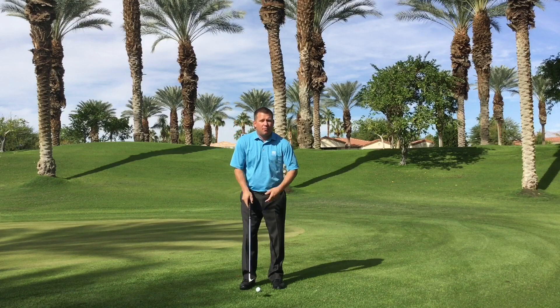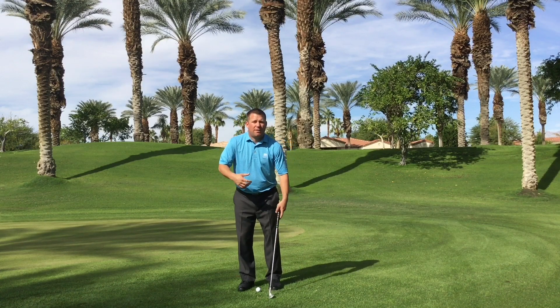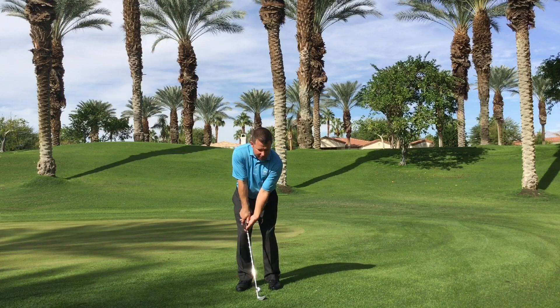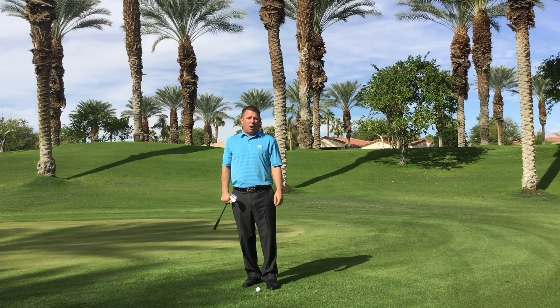Then I want you to do the same thing, but lighten your grip pressure. Instead of feeling stiff, we're going to feel very loose and make a few swings, and that should hopefully help you feel what proper rotation when pitching the golf ball should feel like.